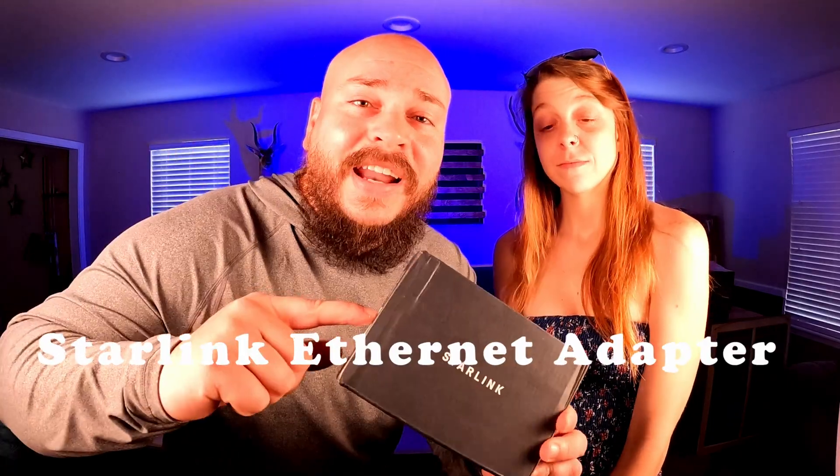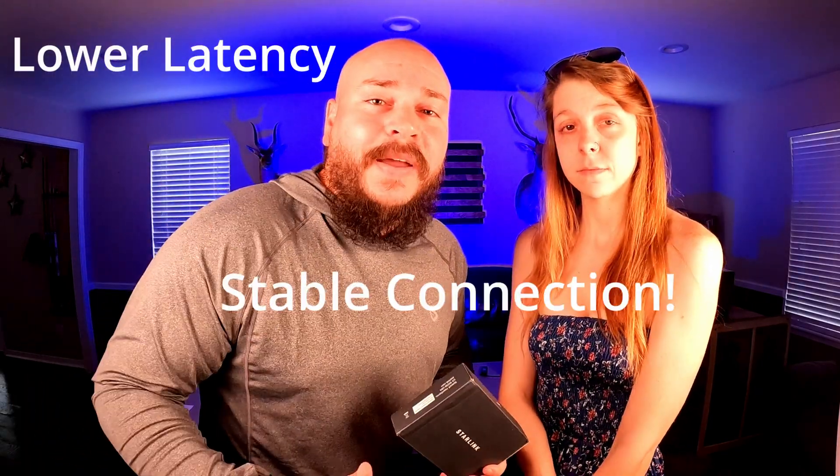What's up guys, it's finally here and it's going to change everything. We're talking about the Starlink ethernet adapter. We finally got this bad boy in the mail. We're gonna put it to the test and see if it really does provide lower latency and a more stable connection, so stick around and find out.